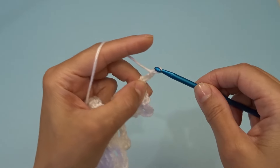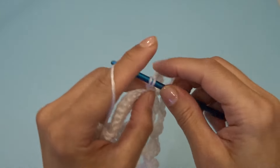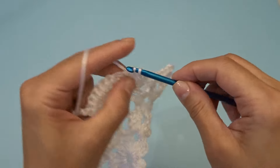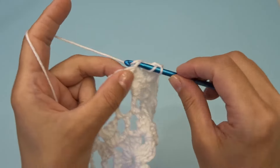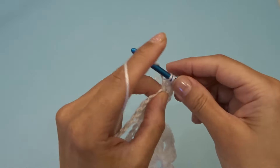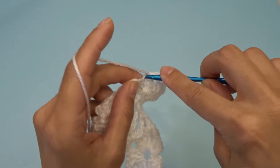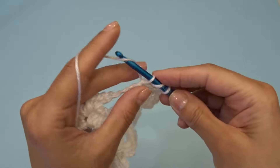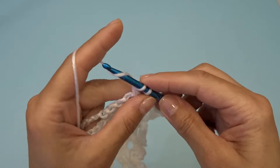Chain three. Right over here where we have our eleven double crochets — into the first stitch work two double crochets. Work one double crochet into the next nine stitches: one through nine. And into the last stitch work two double crochets. Chain three, find your chain two space and into that chain two space work three double crochets, chain two, three double crochets.